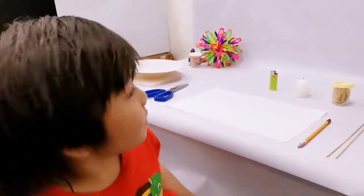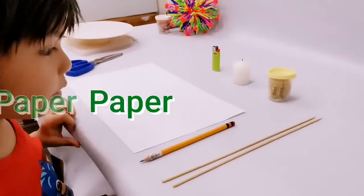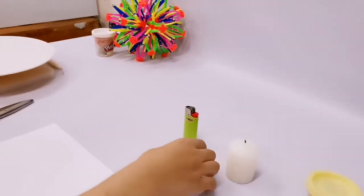We're going to need a teesaw, paper, pencil, stick, clay, candle, and light circle.